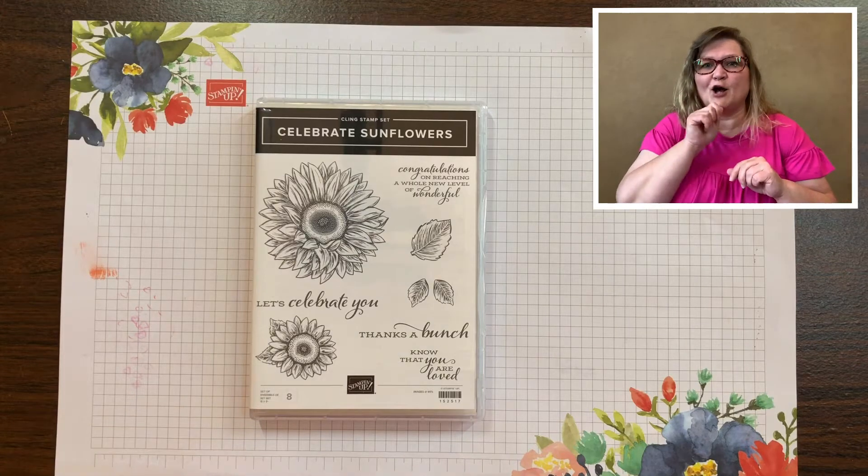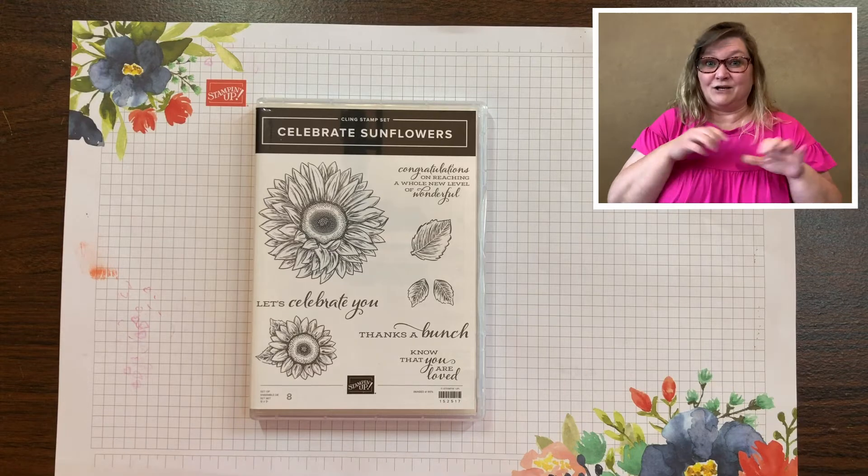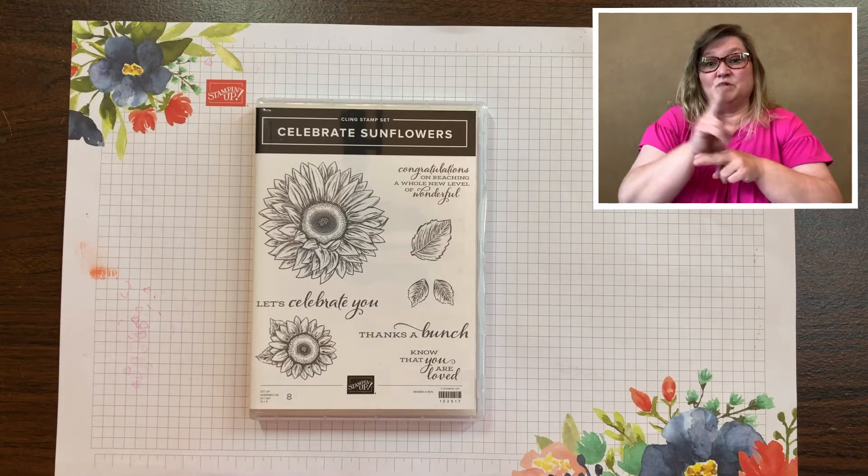Some people are not sure of how to put their stamps together and I'd like to show you how I do mine so that you can possibly get the best use of your stamps.